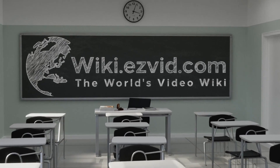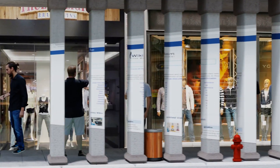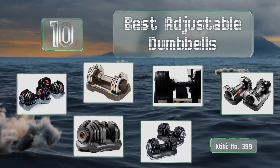EasyVid presents the 10 best adjustable dumbbells. Let's get started with the list.